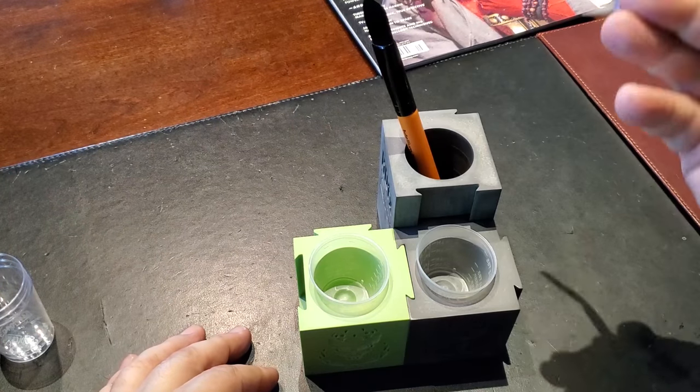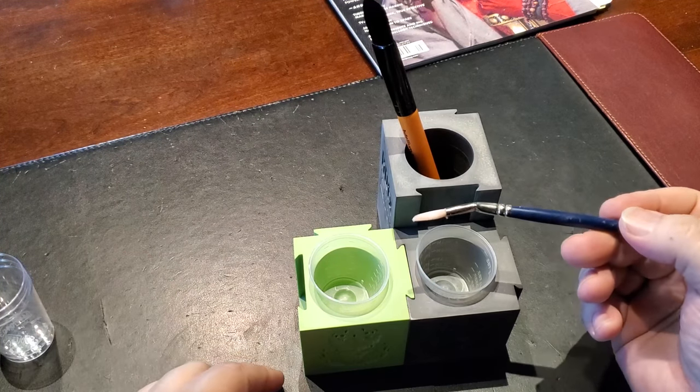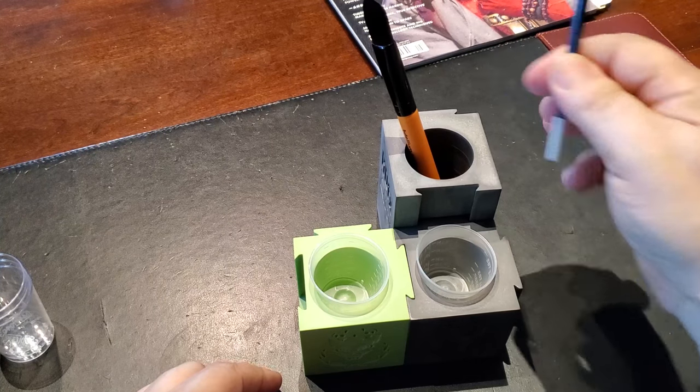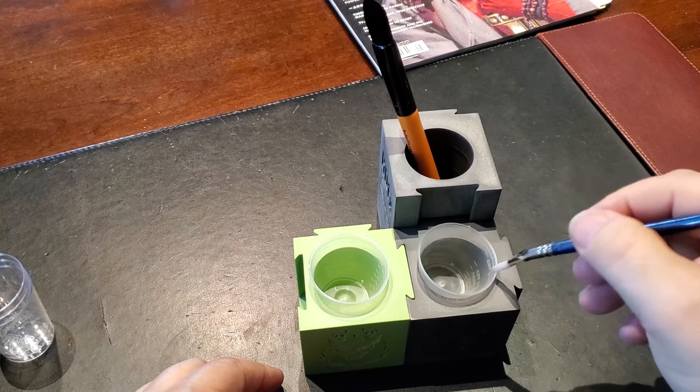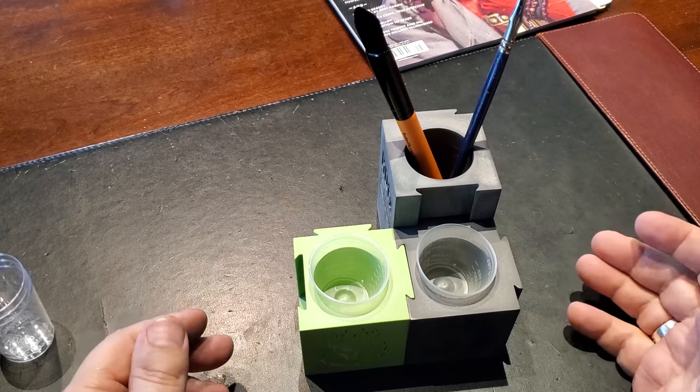And it can be used as a brush holder, which is really convenient if you're going to have your cups there. It's always good to have a place to put your glue brush — how many times have people gotten stuck to their glue brush because it's sitting on the edge of the counter? So it's nice that it's able to sit there. You can just pick it up, use it, get into your glues, and when you're done with it, just put it back in.